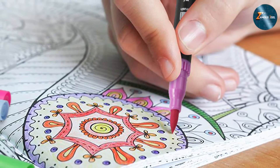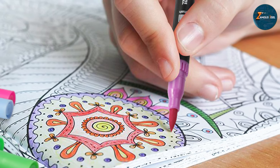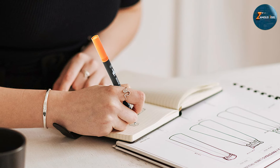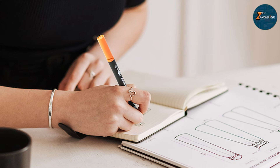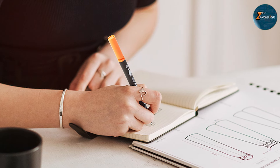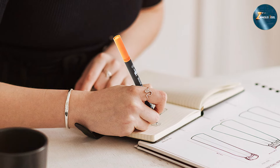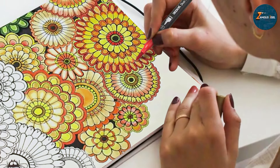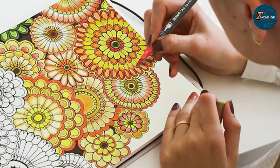Durability-wise, these pens are built to last. The caps are designed to prevent the tips from drying out, and the sturdy construction ensures they can withstand regular use. The ergonomic design also means they are comfortable to hold, reducing hand fatigue during extended coloring sessions. Overall, the ZSCM Duo Tip Brush Coloring Pens are an excellent choice for those who love the versatility of brush tips and the precision of fine tips all in one marker.